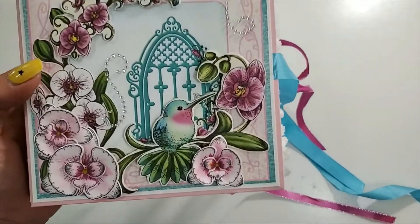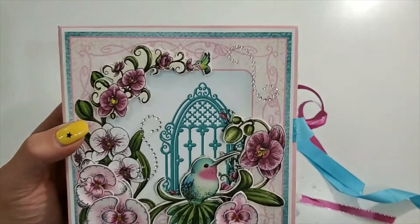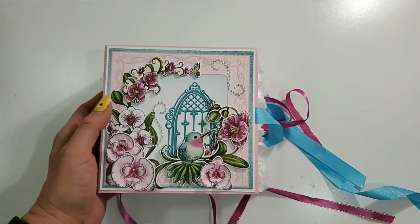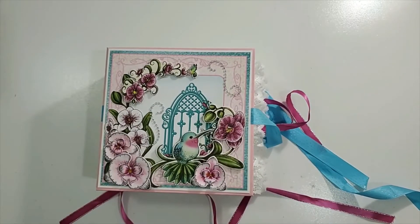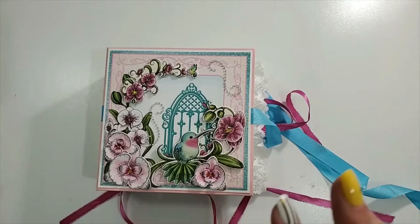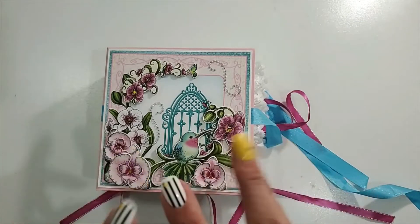I hope you like this little walk-through. I had fun making this little album and I hope you're inspired. Please like my video, subscribe to my channel, and stay tuned for more project shares, tutorials, and hauls. Thank you so much — you guys have a wonderful day, evening, night, weekend, work day, whatever it is. Take care, thanks for joining me, bye!